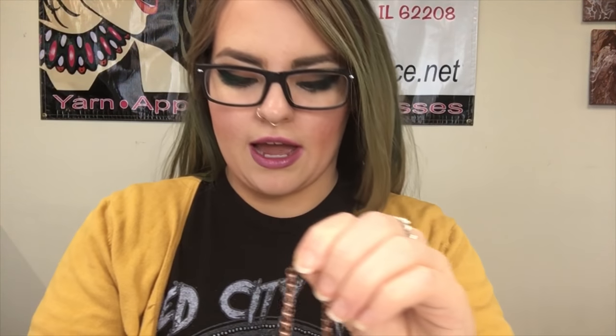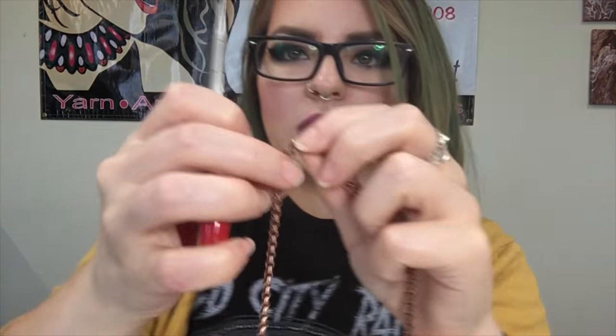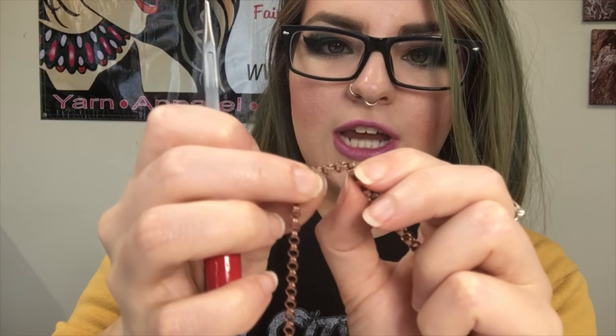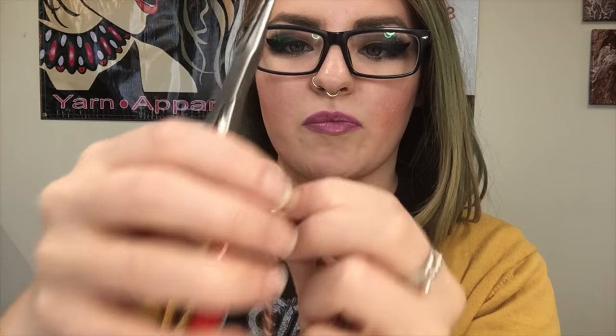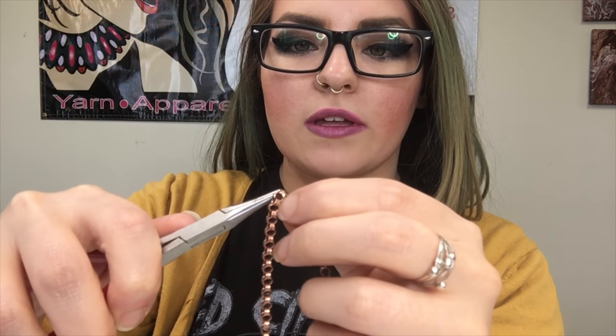Once I've found that number, I'm going to take my pliers and actually pull open this chain. Instead of using a cutter to cut it, I'm going to pull it open and treat the end of the link like it's a jump ring. But instead of pulling the jump ring open this way like we normally would, we're actually going to pull the length of the chain open like this.